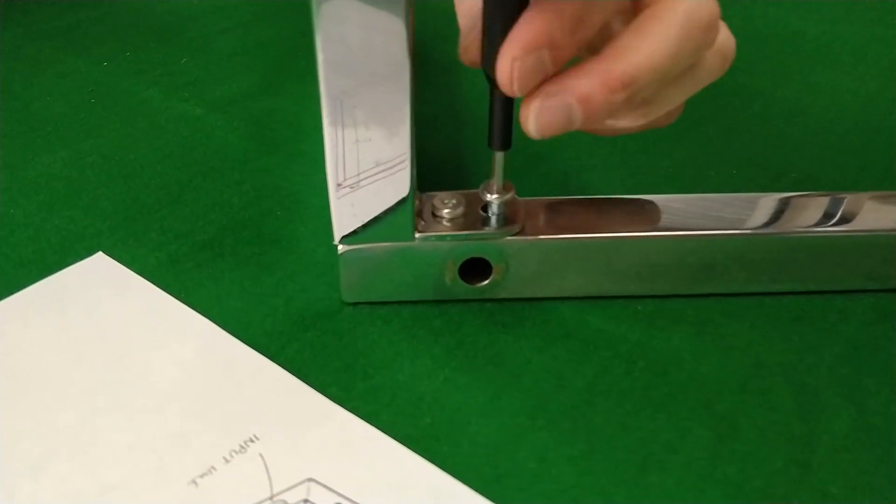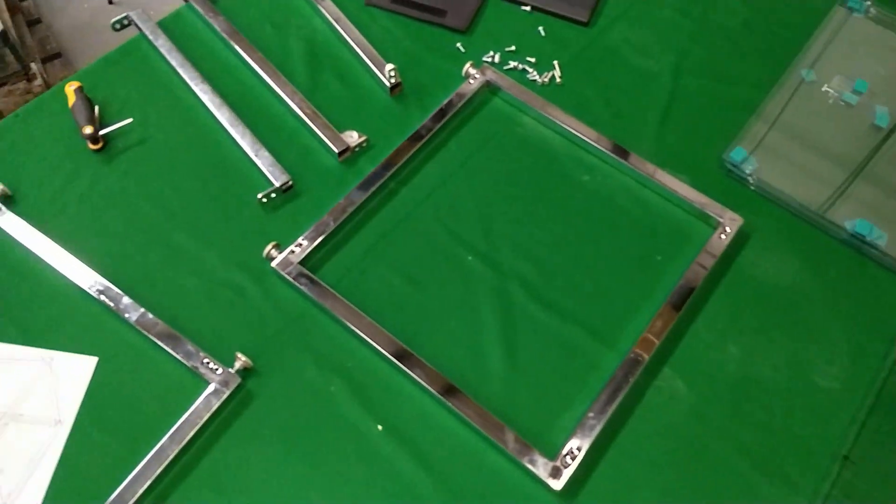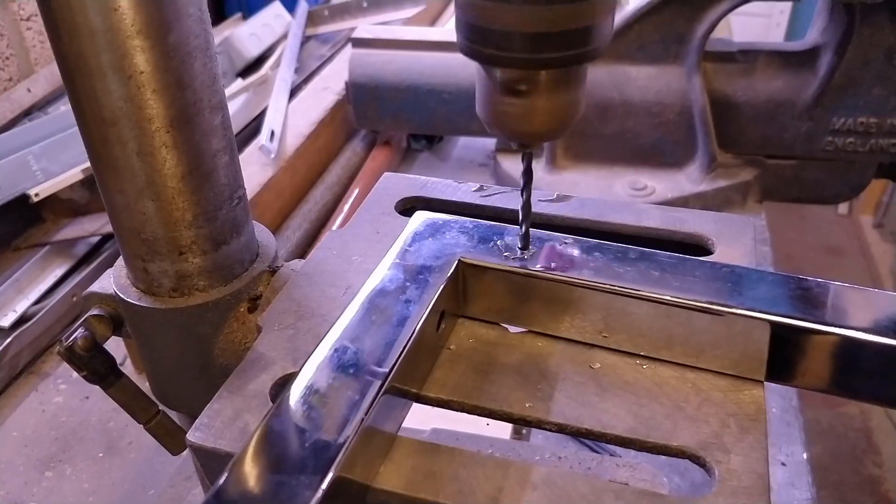The table only came with a glass top and bottom, so I got four more pieces of tempered glass cut to size and had the holes drilled in the corners. I disassembled the table and started cutting holes to mount the glass and route the wires.